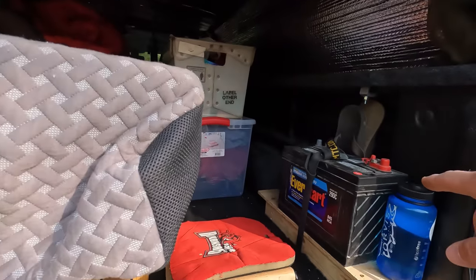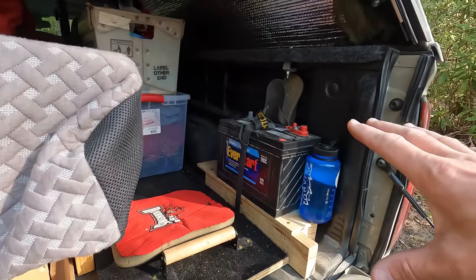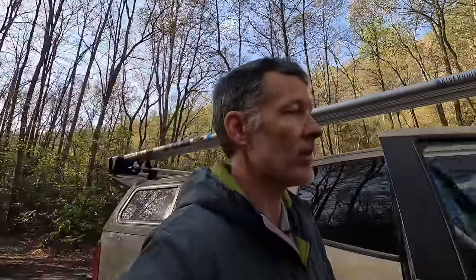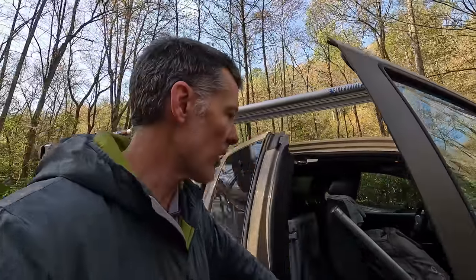I also have a marine deep cycle battery to charge my GoPro batteries, and on really long trips I use it to run my laptop — basically just to keep the battery charged while I move files from my SD card to removable hard drives that I keep with me.